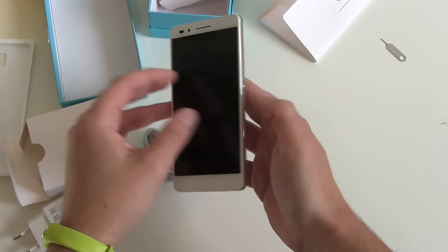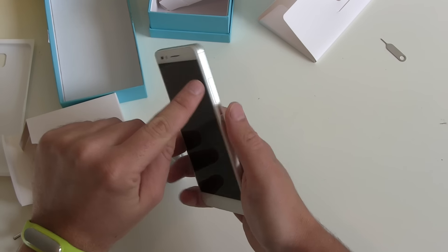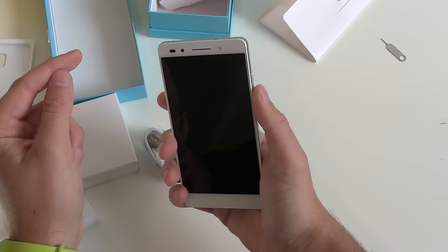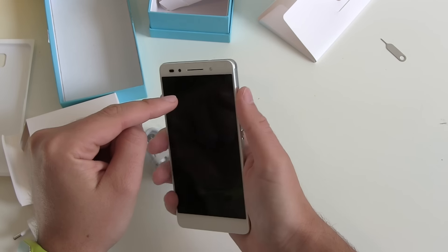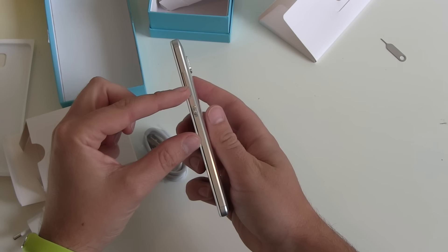Let's take a quick look around the device. On the right side we got our on/off button and our volume bar. You can reach the on/off button without any problems, and even the volume down button, but you can't reach the volume up button without grabbing around the phone. I don't like this — it should maybe be one centimeter more down.